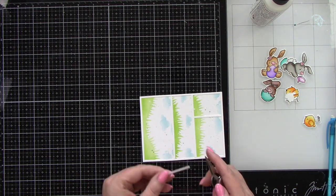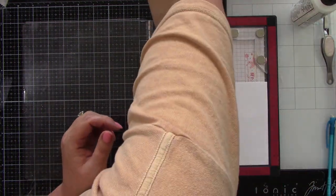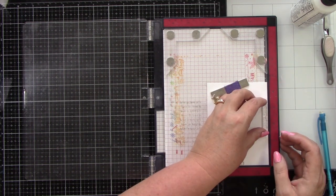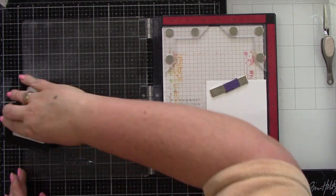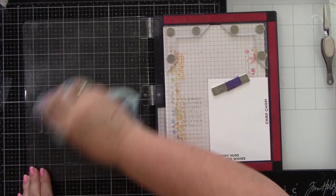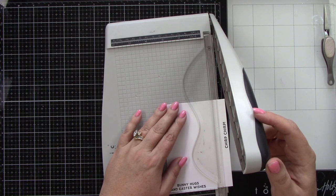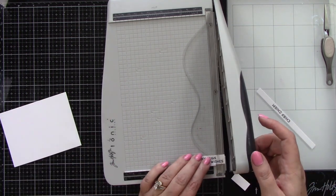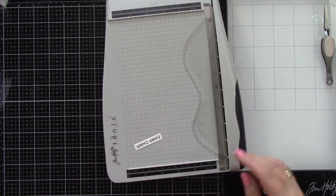Now we've got this cute comic book background and we have a cute little scene ready to go. Let's do the sentiments because the sentiments are part of the scene. I have two sentiments but I split one of them up. This large one says 'Bunny Hugs and Easter Wishes' and the other one says 'Chirp Chirp.' There are quite a few sentiments in this stamp set and even more images than I used — it's a pretty large stamp set. I'm stamping that with black ink using my Misti, then trimming it down with my paper trimmer. I actually ended up splitting the chirp chirp sentiment and I love how it looked.